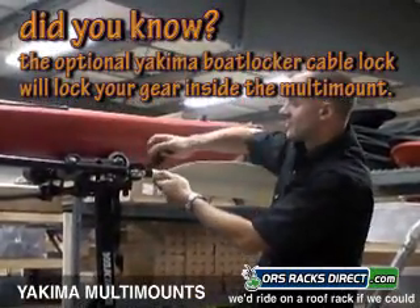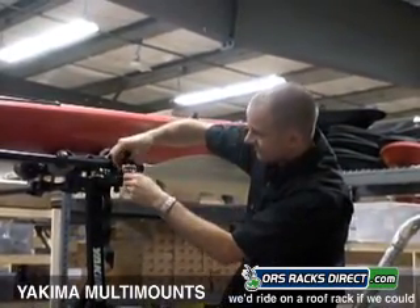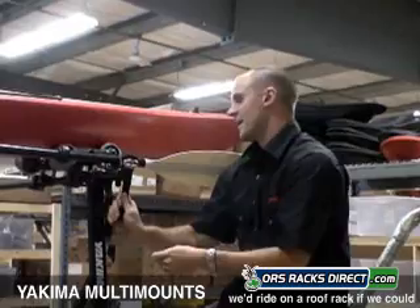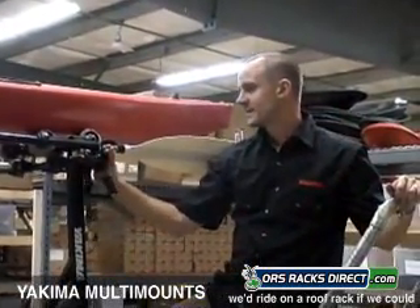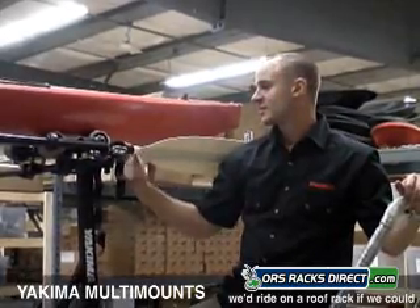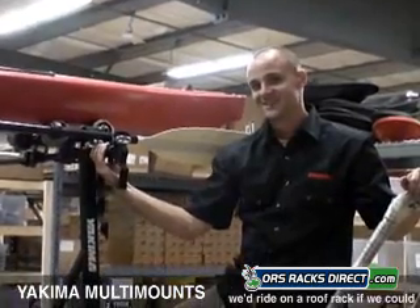Pull this rubber strap through, drop your paddle in, thread this back through, and pull it tight. You're ready to go. Keeps these out of your vehicle. The mount attaches to Yakima bars and Thule bars as well, straight out of the box.